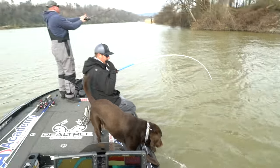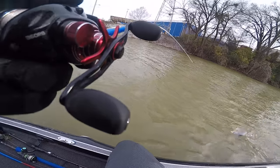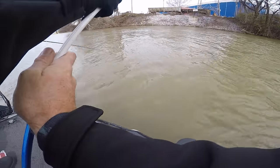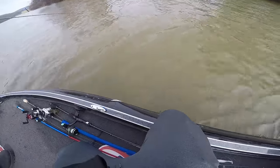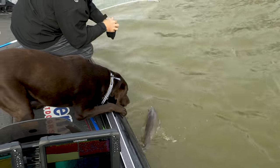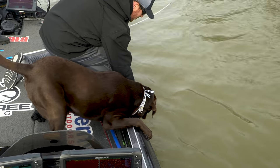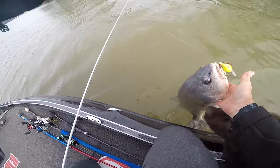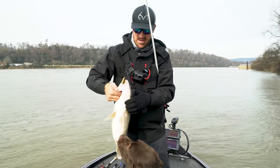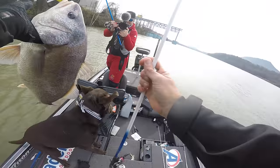Come over here, you sucker! Rod loaded up nicely. Let me get him. What do you think, Bradley? Think that's a big one? That'd be the worst thing ever if you get hooked. Hold up, here we go — look at that thing. We gotta get a picture of that thing. Look at that! Woo-hoo-hoo! What is that, Peter? That's a true Tennessee River smallmouth right there. Unbelievable. Let's go!